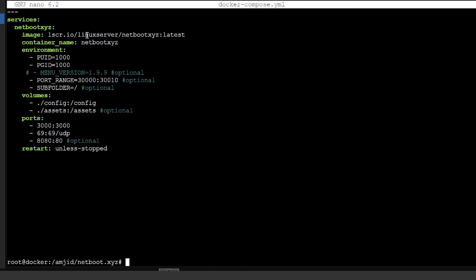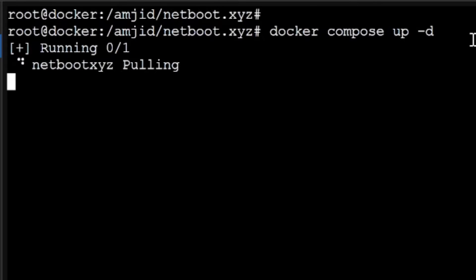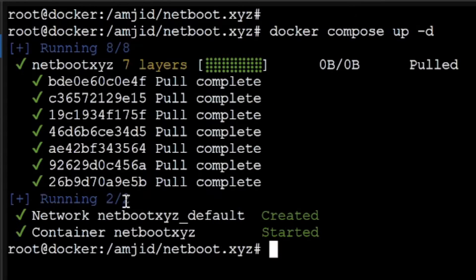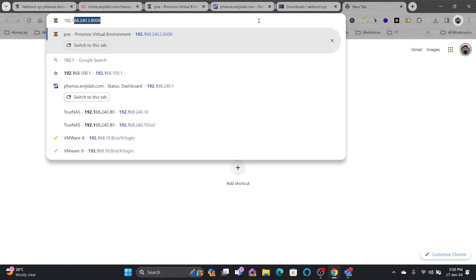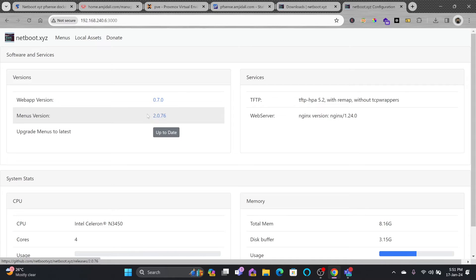Now I need to start the container. The command I'll use is docker compose up -d. It will pull the image and start the container. You can see it has started pulling the netboot.xyz image, created the network, created the container, and started it. The IP address is 192.168.240.6 and it's running on port 3000. Accessing 192.168.240.6:3000, we can see the menu version is 2.0.76, which is the latest.